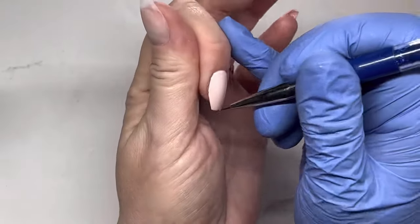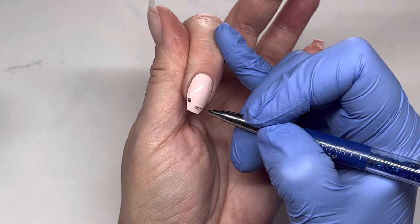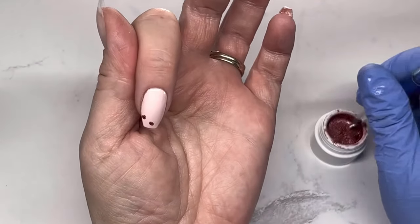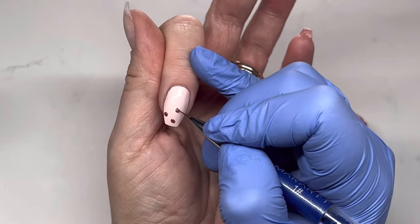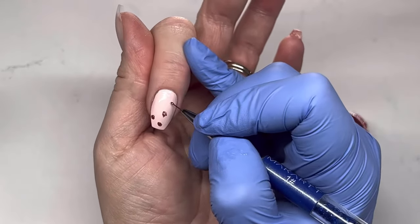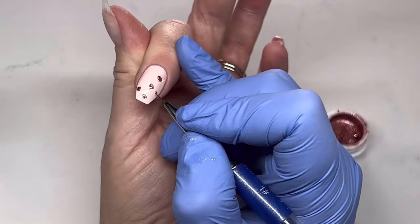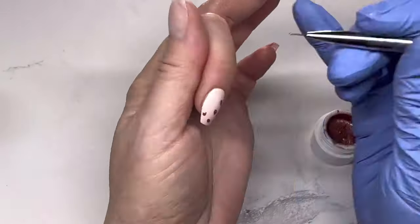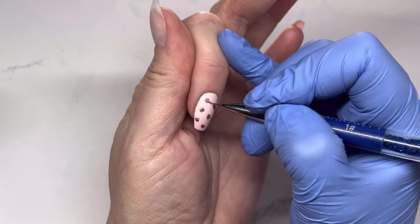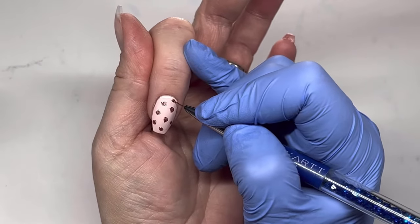I'm going to use the Glittery Rose art gel for the nail art and I'm doing a leopard print. The middle of the design will be the Glittery Rose, so I'm applying that all over the nail and curing for 60 seconds. Then I'll be using another product from my last haul to finish the nail.